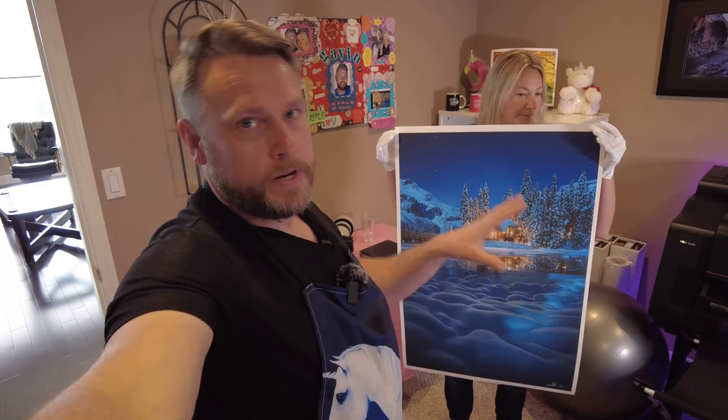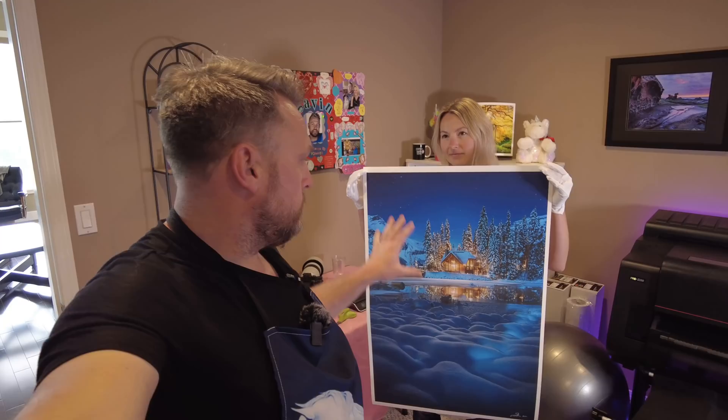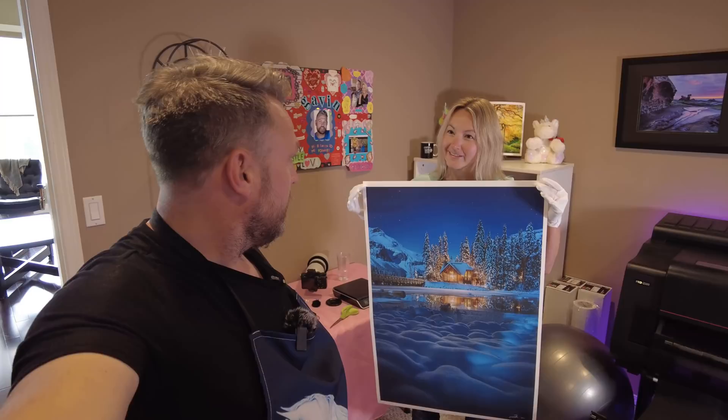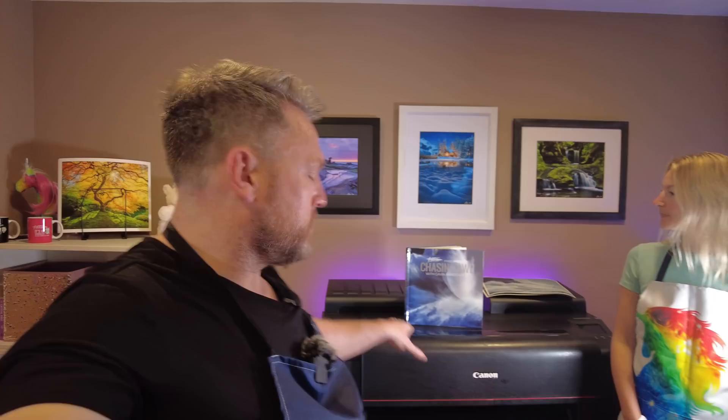Before we talk about the printer — remember I'm giving away a signed 24x36 print of Moonglow. If you want a chance of winning, there's a link in the description to the mailing list. Sign up and your name will automatically be entered into a prize draw. These aren't cheap, so you might get lucky.